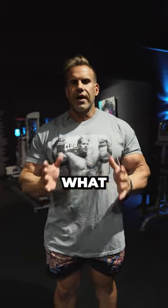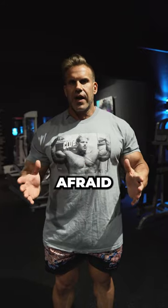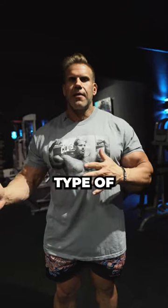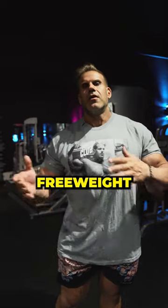It's all about what you feel that day. Don't be afraid to do similar exercises on a different type of apparatus, whether it's free weights or machines.